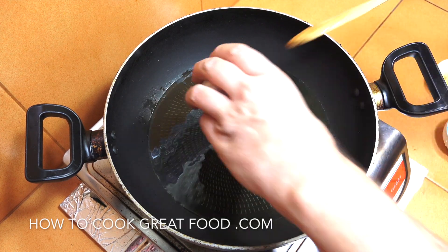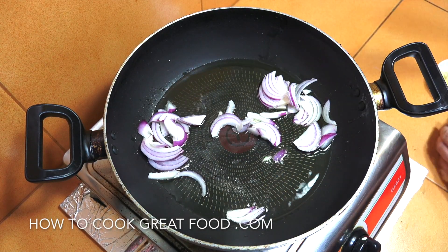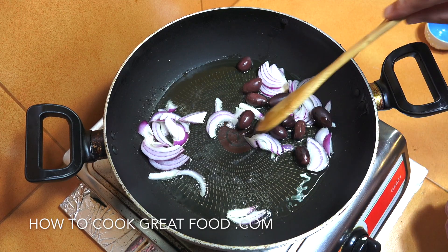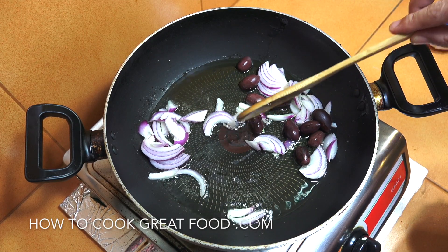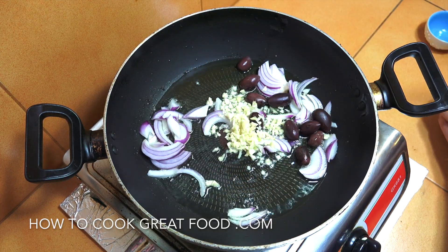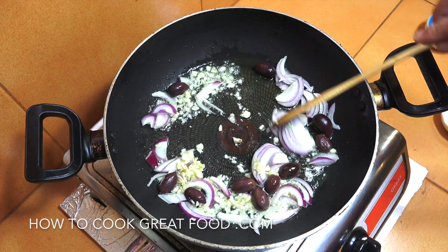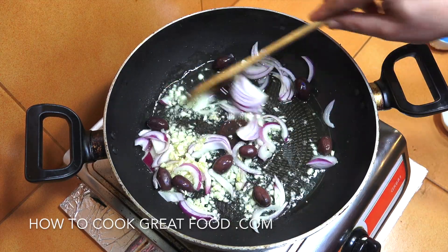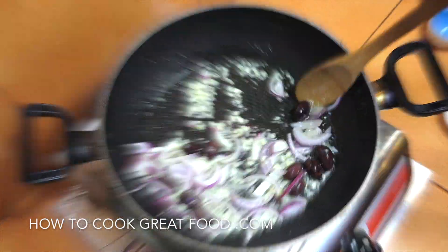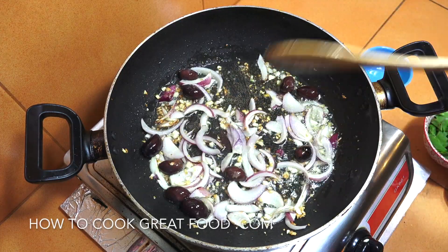I've got that onion in and I'm going to get those olives in straight away. My olives are black — kalamata — and they've got the stone still in. In goes the garlic. You could also use green olives and you can chop them if you like. Medium heat, about two minutes, keep this moving. We've got a nice golden brown on our garlic.